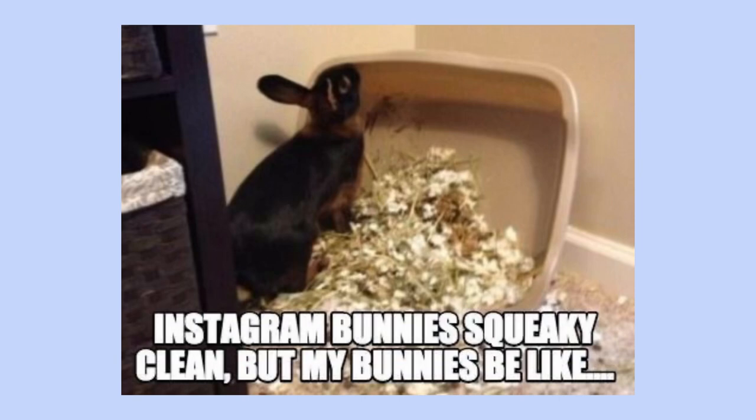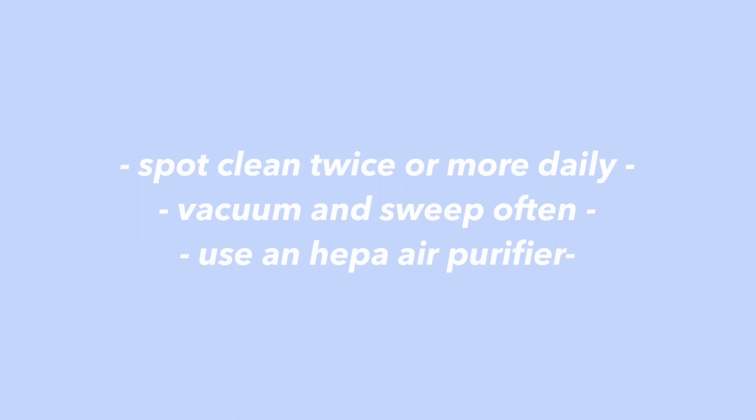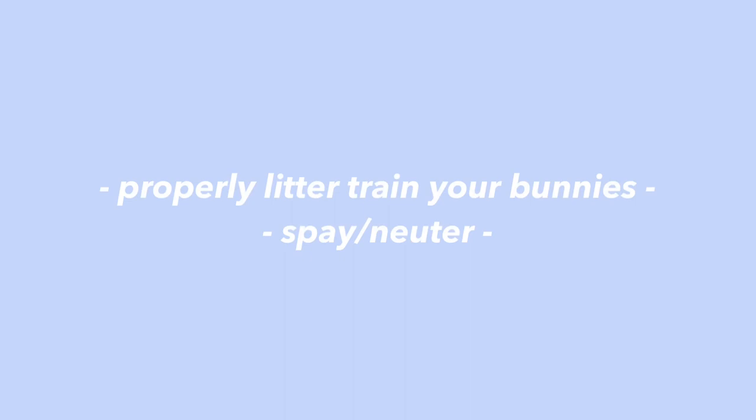My second tip is to clean often. All the bunny rooms or bunny enclosures you see online that look aesthetic all the time — chances are the rabbits are just like yours, getting messes everywhere. Spot cleaning twice a day, vacuuming, and using an air purifier will help greatly with this. Another thing to do is make sure that your rabbit is properly litter trained and spayed or neutered, because that will make the entire area look overall tidier.